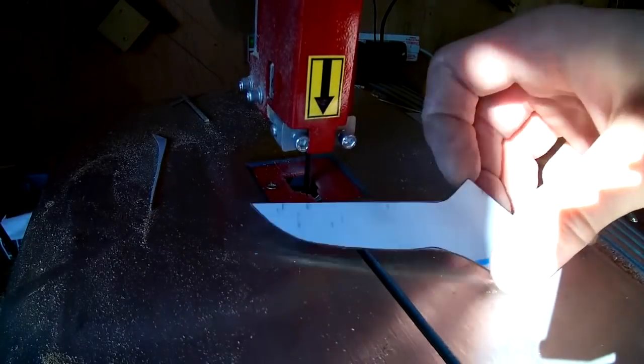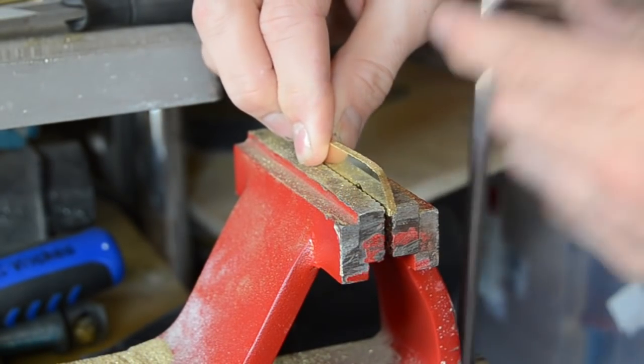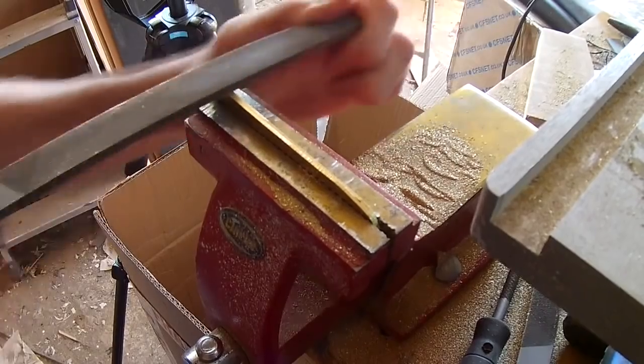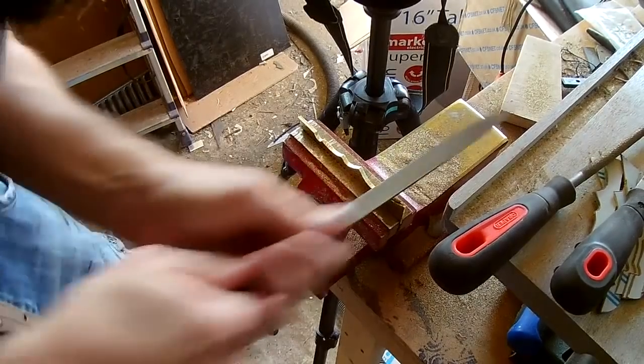Unfortunately no matter how accurate you are with a bandsaw you're never going to get things exactly correct, so I also need to file these down to size. Because the character is symmetrical, what I'm doing is to file two blades at the same time — that way I can get the same shape for both sides. As you can see it does create quite a lot of brass filing.